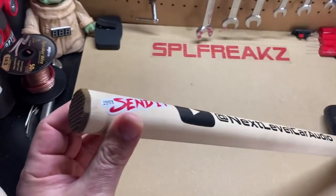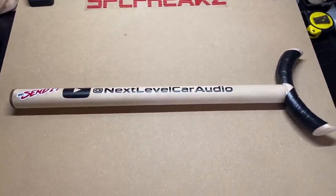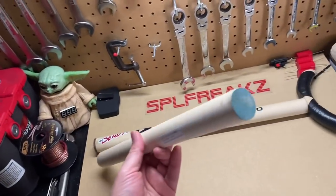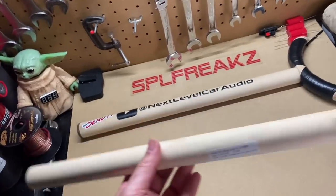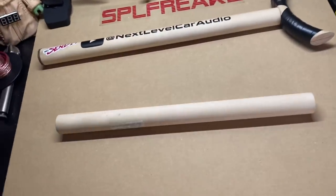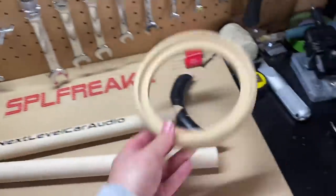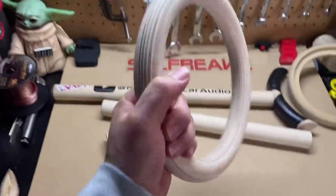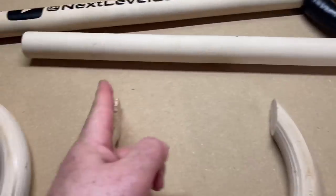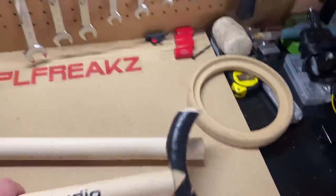Ladies and gentlemen, I'm going to go over really quick how I made this Send It Stick and how this thing right here can pretty much double the amperage that your alternators put out, to give you more juice for your system to pound harder and pound longer. All it is is a one and a quarter inch wooden dowel. You can get any size — one inch, inch and a half. I just had this laying around so I didn't even have to buy it. You can get it at any craft store pretty cheap. For the end part, you can use speaker rings cut in half, or I actually had some gymnastic rings laying around that I'll never use for their intended purpose.